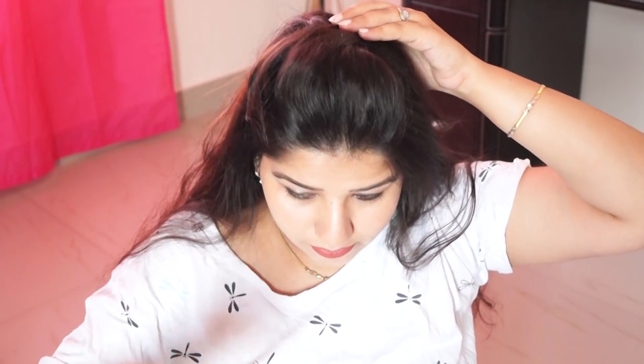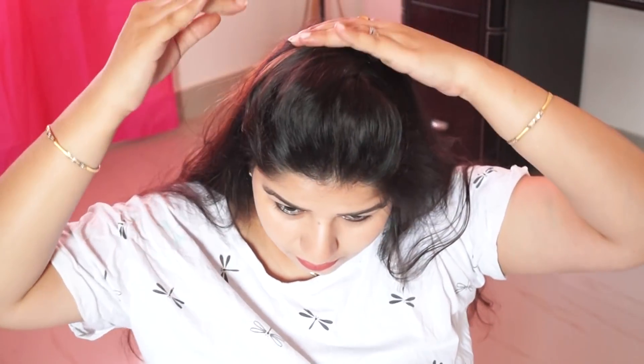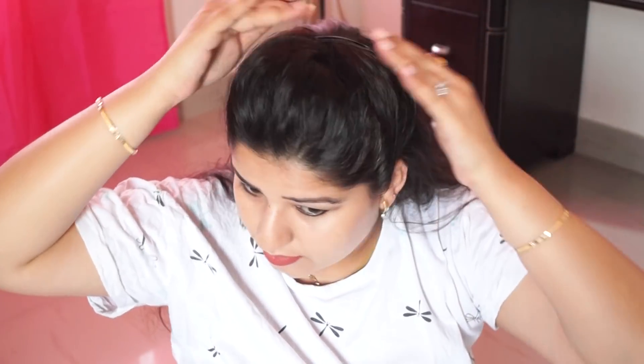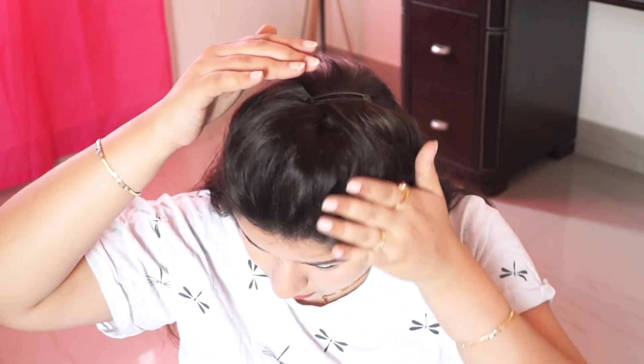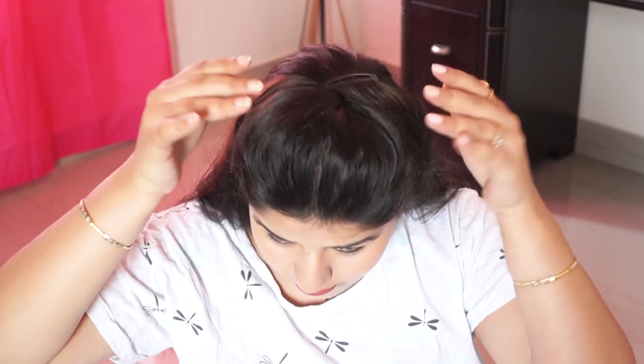If you have made a full head puff, you have to take the side of the hair and put it on top. Then take the other side of the hair, twist it, and put it on top as well. This will become a full head puff — you can create a puff like this.